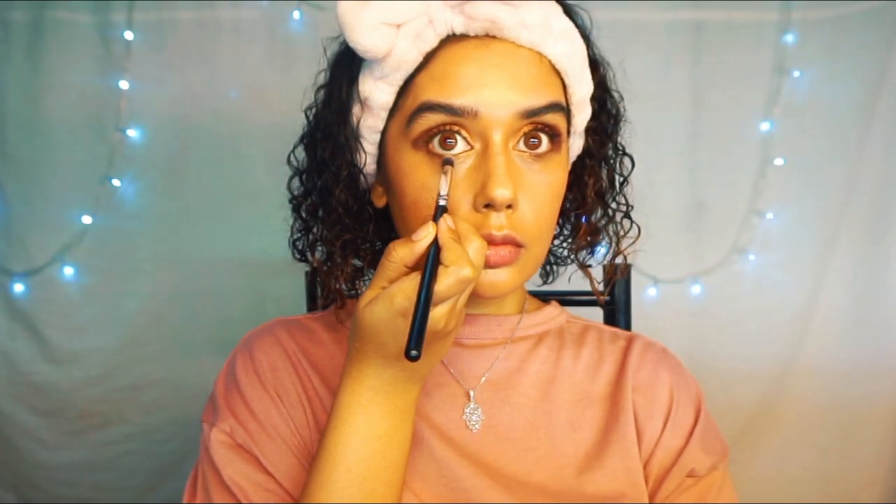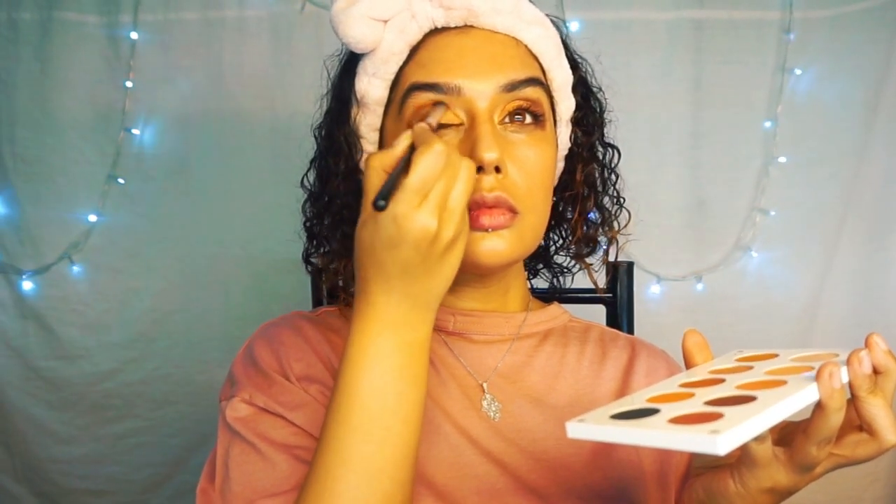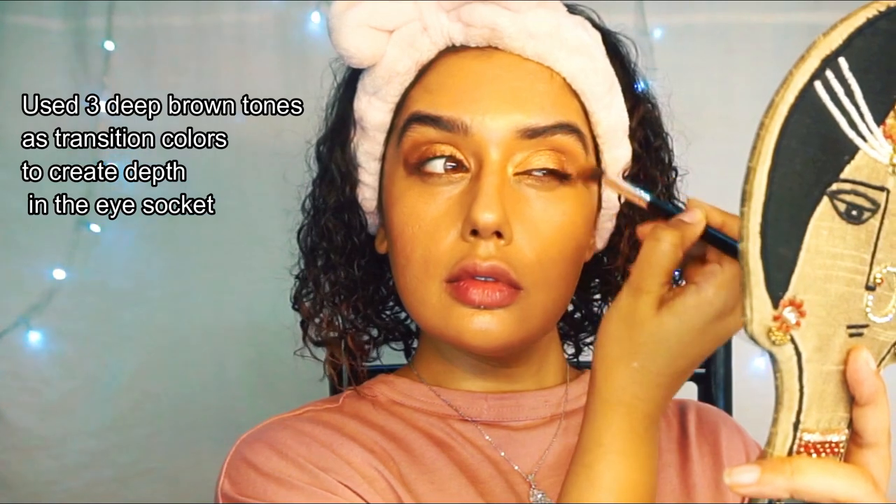With a slight angled brush I'm doing the bottom lids, using the same shade for the outer corners under my eyelids. Now I'm going in with a fluffy brush to do the transition colors, blending all of them in my eye socket. I've kept the transition colors really warm, doing a couple of shades in the eye sockets so it looks well blended out.